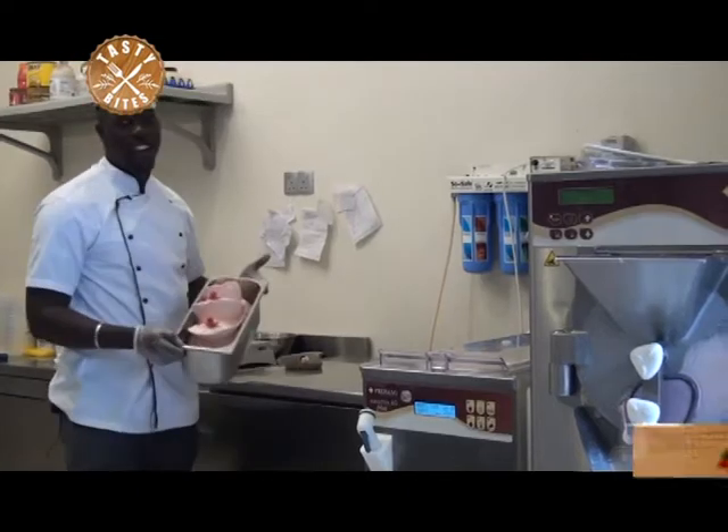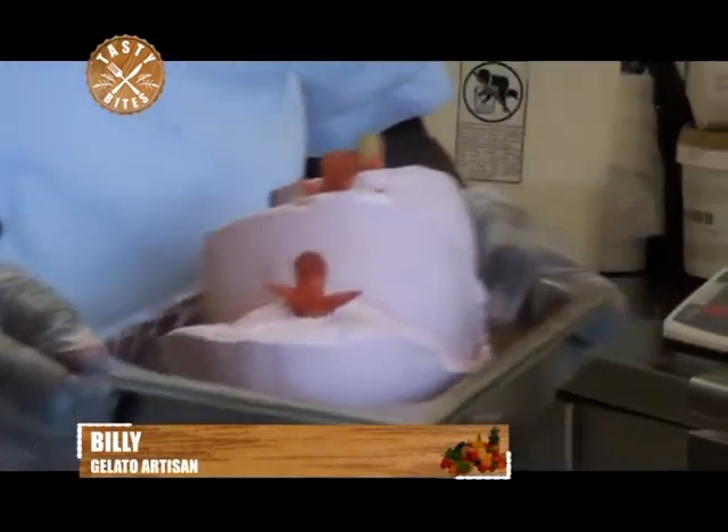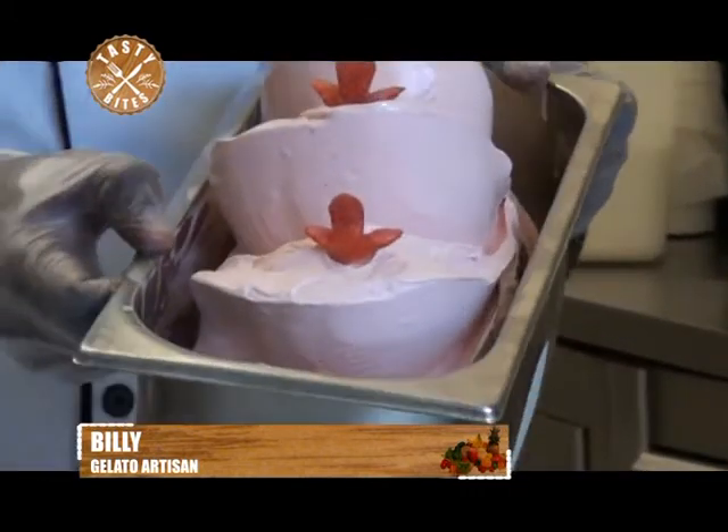So right now, this gelato is ready — our ready strawberry gelato. After it's made from the batch freezer, I take it back to the blast freezer for a few minutes and then it will be ready to serve.